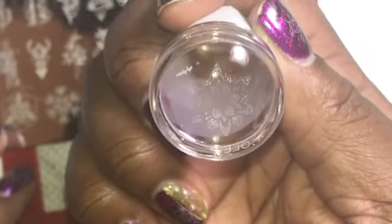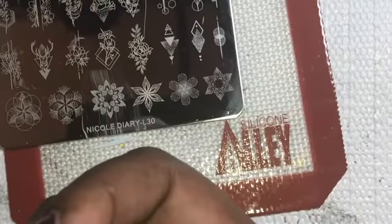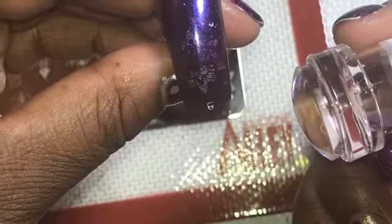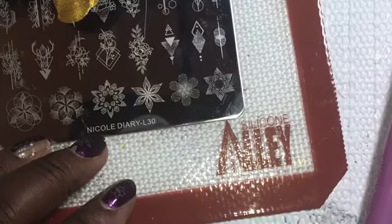It's pretty faint, so this tells me that a regular stamping polish won't work very well on these plates. I'll need to try either a metallic or an actual stamping polish. As you can see it picks up, but it's pretty faint. So here I'm going to use my Born Pretty stamping polish, which is in gold.